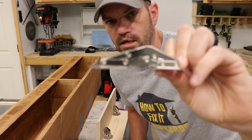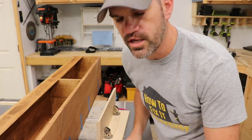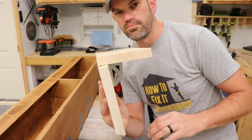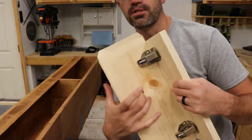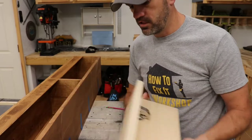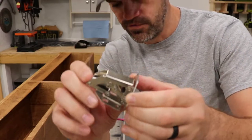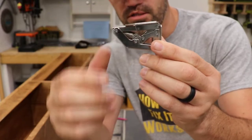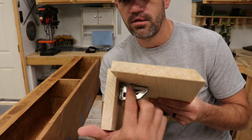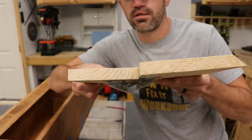I found these hinges on Amazon — they're made specifically for doors that fold upwards, like in an RV. There weren't any instructions with them, but I'll leave a link below. I mocked up a couple pieces of scrap wood, one representing the door and one representing the back of the entertainment center, to see how they folded. I figured the longer piece should be the more concealed piece — up inside the cabinet — so I put that on the inside. This would be the top and this would be the door, and that's how they open.